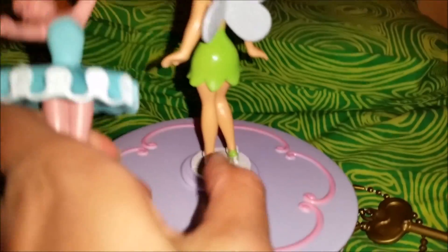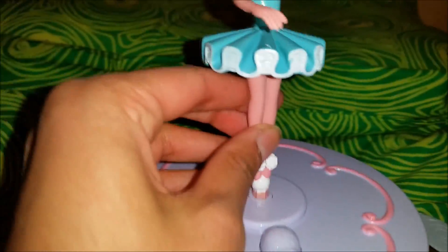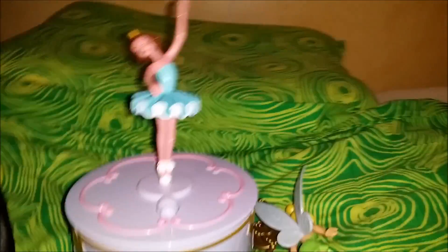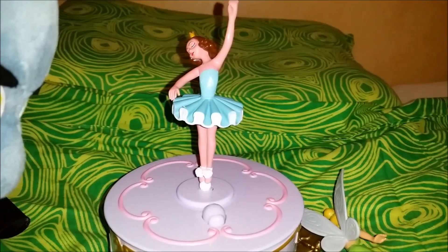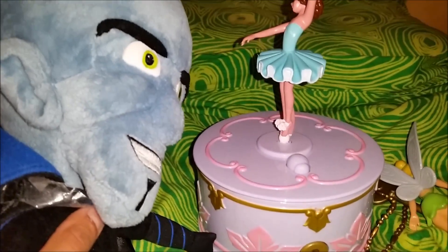Wow! So let's switch Tinkerbell with the ballerina. You remember in the movie it was just this kind of ballerina, so it looks exactly like in the movie — isn't that awesome? Let's push the button again. Aww, it looks so beautiful and sounds so beautiful!